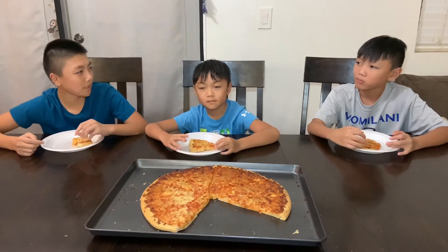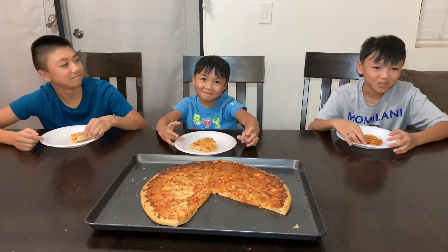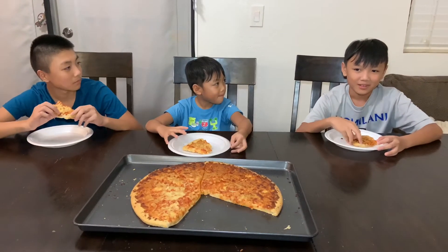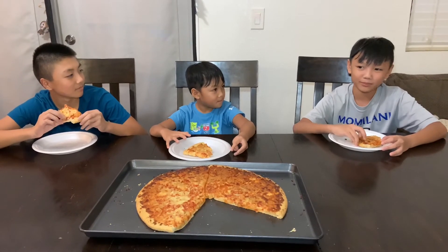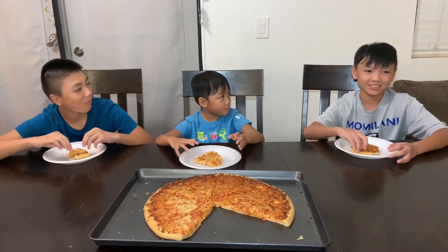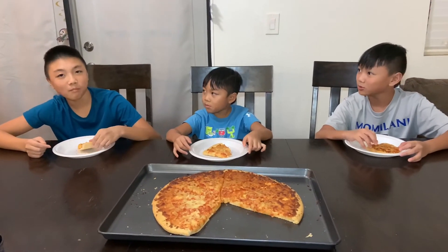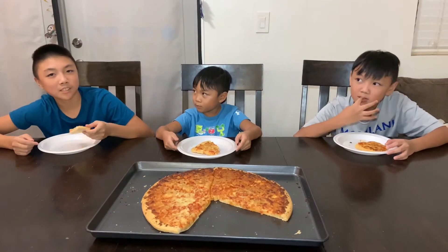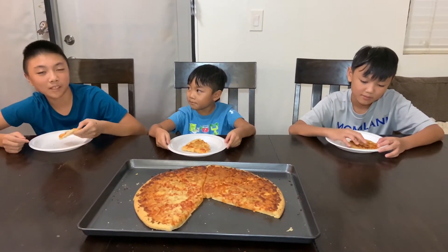Which pizza place do you like better? I like Papa Hut. Well I like this pizza at a place called The Pub — it's really cheesy and good. My favorite pizza place is Turkey Cheese because they have good pizza and a lot of cheese.